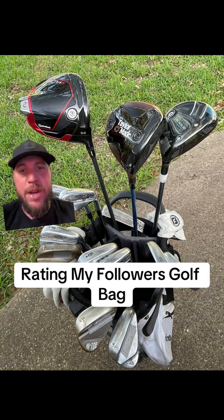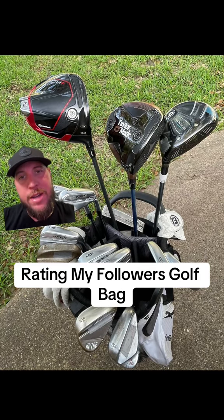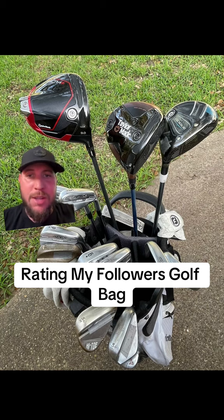Welcome back, golfers. Another episode of Rating My Followers Golf Bag. We got some interesting stuff here. We'll start off with the driver. Looks like he's rocking that Stealth 9 degree. Must have fast swing speed.